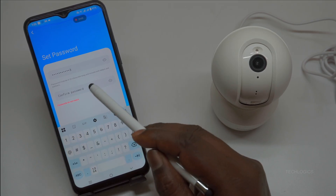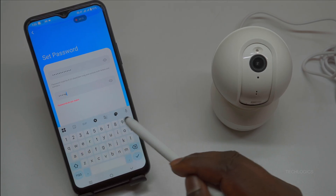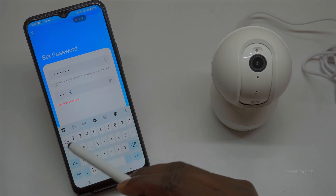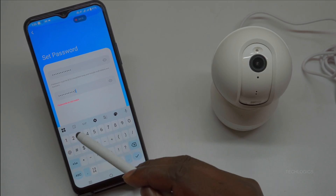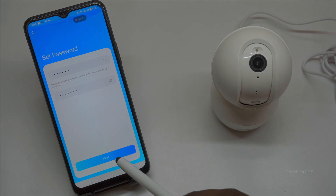Now enter the email address and password you created to log into the app. After logging in, you may be prompted to grant necessary permissions for the app to function fully, such as access to camera, location, and notifications. And now you're ready to add and configure your iE Geek camera.